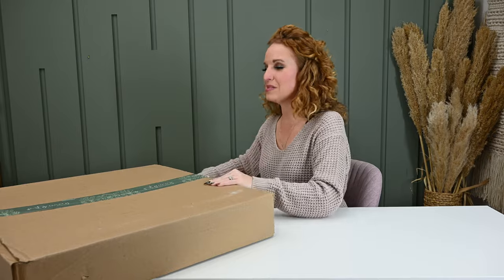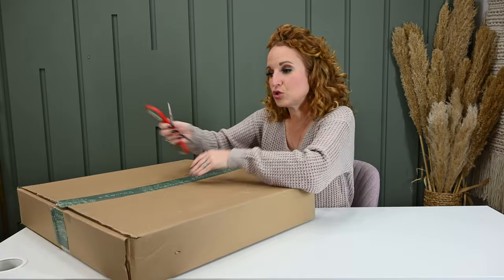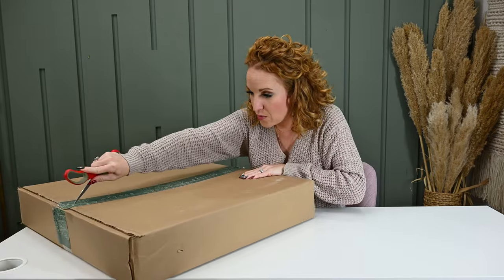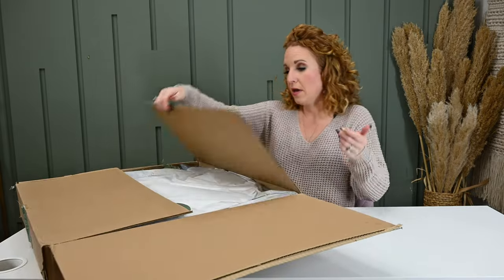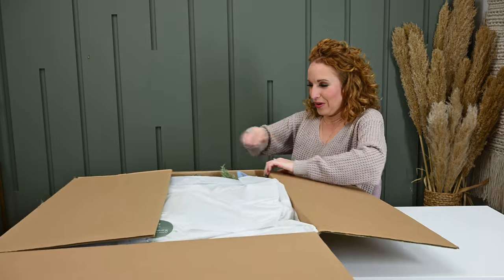18 to 24 stems, some dried, some faux. You don't have to get both — you can just get bouquet or just wreath. But if you do get both, I'm about to spoil it for you.